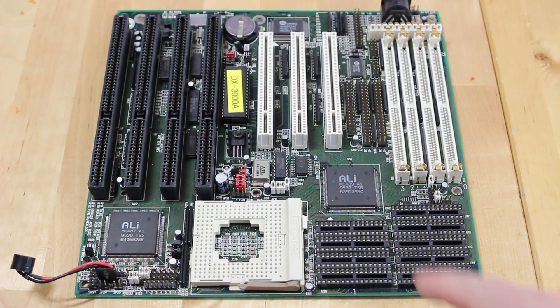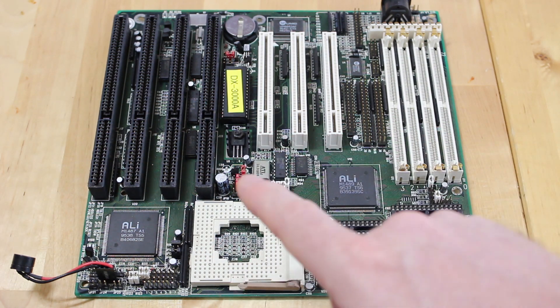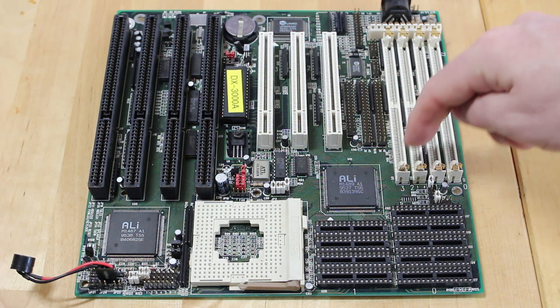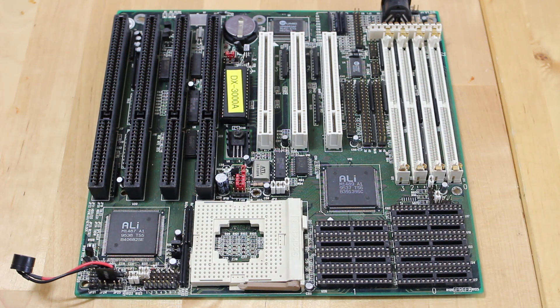This board is based on the ALI M1489 and 1487 chipset, which I've heard good things about. Another reason I've left this board to later is the cache sockets — it's got eight of the large ones, which means I should be able to plug in 512k of cache instead of the 256k we're normally working with, plus tag RAM. It's got a voltage regulator on board so we should be able to run our AMD 5x86 chip, and it has onboard I/O, though I'm not sure yet whether it supports fast page or EDO memory.